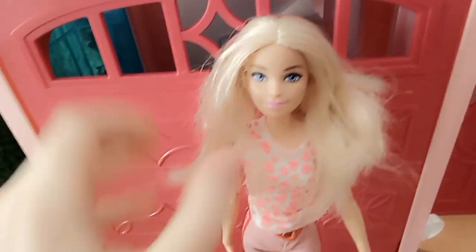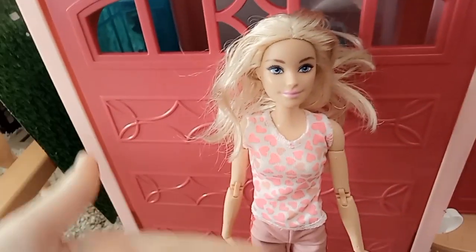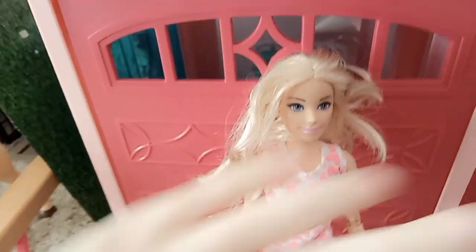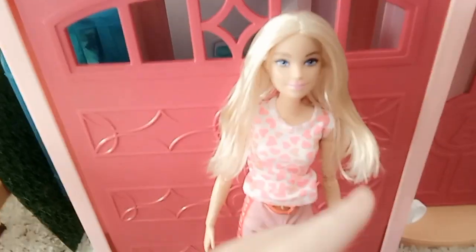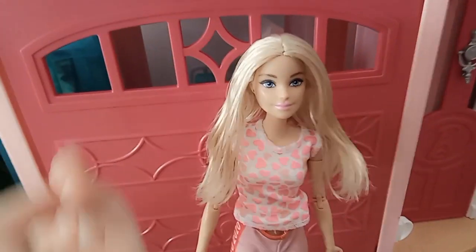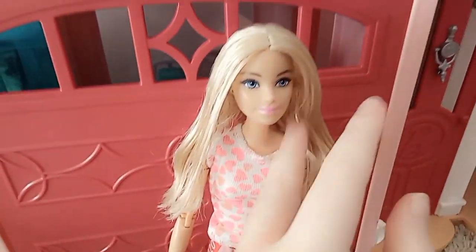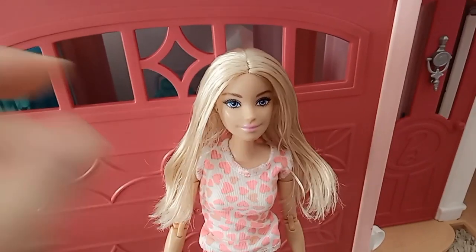This is what her hair is like now. Her hair doesn't feel awful, it just feels pretty grimy, so we're gonna wash her hair. So I washed her hair and now I just gotta brush out all of the knots. I brushed out her hair and I feel like she's looking so good already. Her hair is just nice and straight and blonde and I really love how her hair turned out.